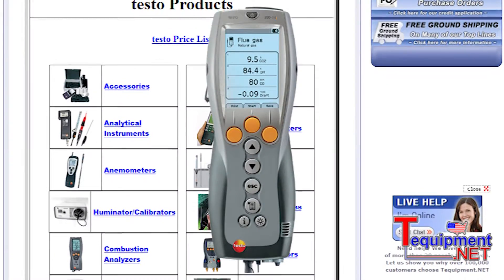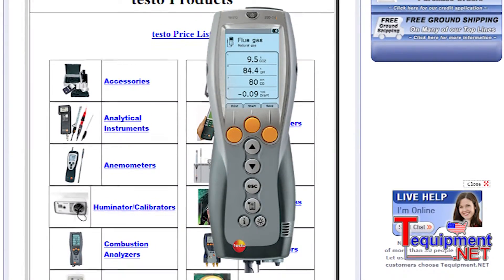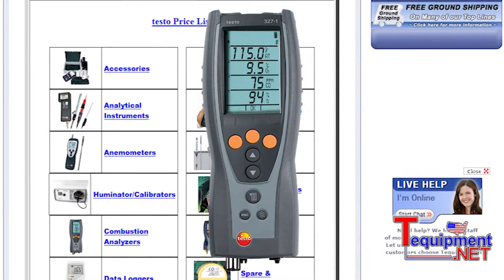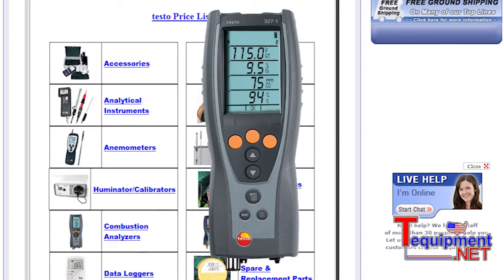On this particular product, the 330, it is a four-year warranty on both the CO and the oxygen sensor. The 327, which I mentioned, still has a three-year warranty on the sensors and, again, field replaceable sensors.